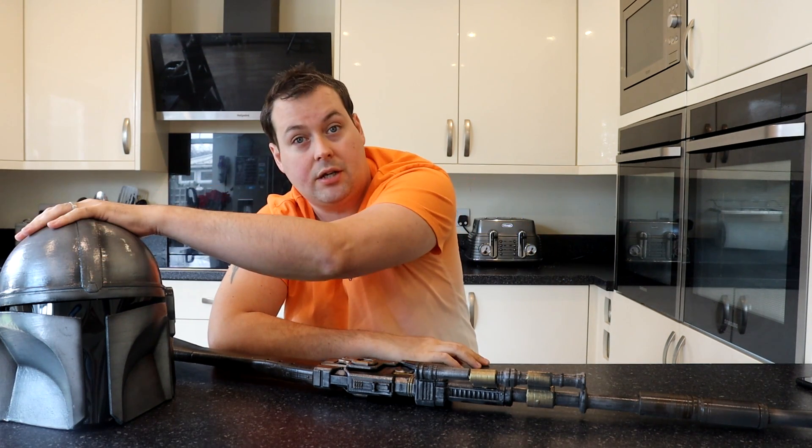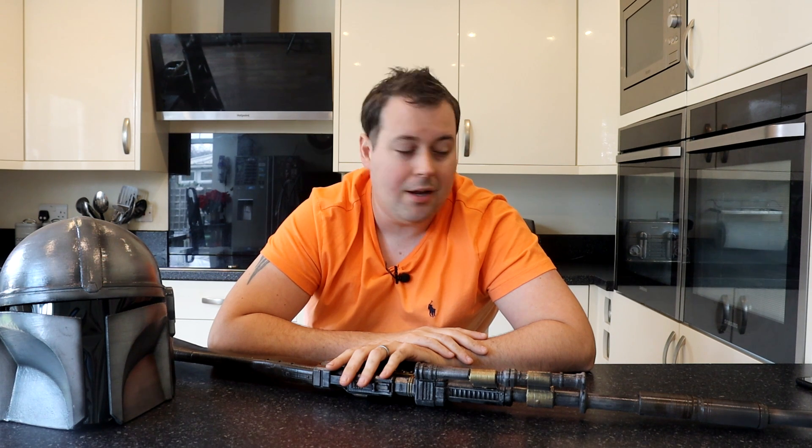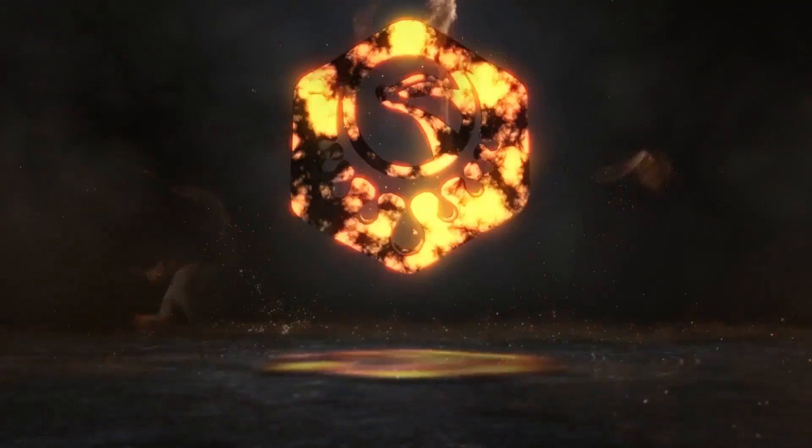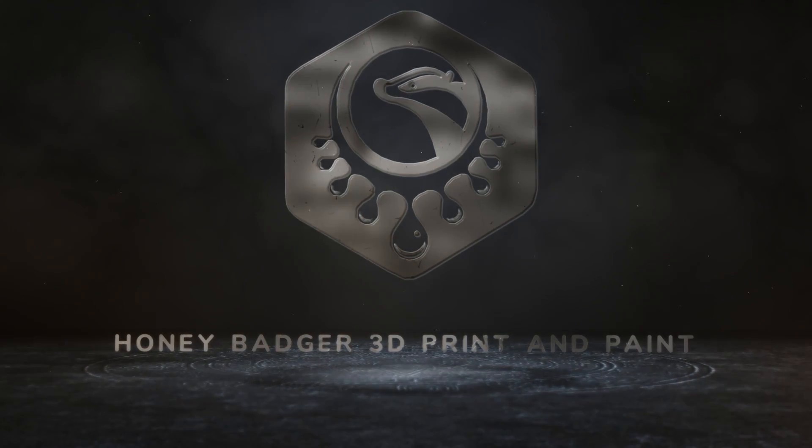I'll put the link to this rifle in the video description and I'll put the Nikko Industries one in as well. Thanks for watching — don't forget to like and subscribe and hit that notification bell so you get notified whenever any of our new videos come out. Thanks for joining us!